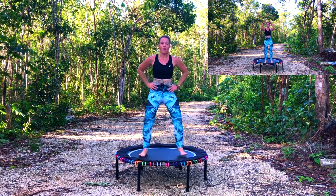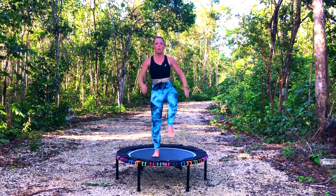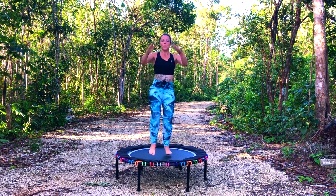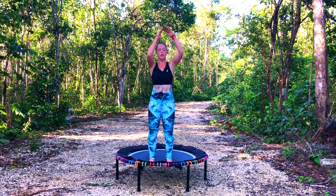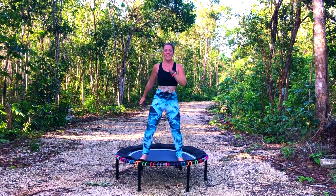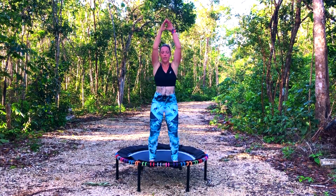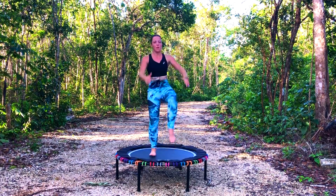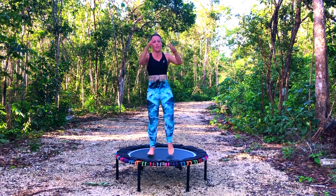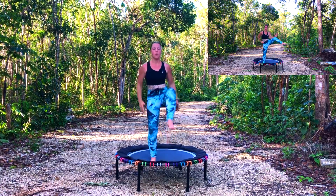We've got two knee raises each side. Pull up through the abs. Finishing off so I'm nice and even. And again.